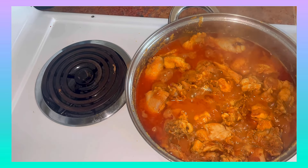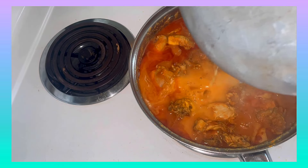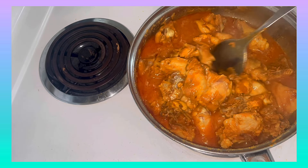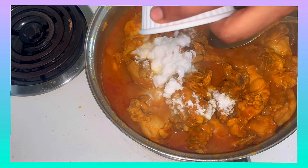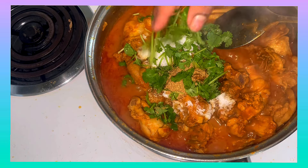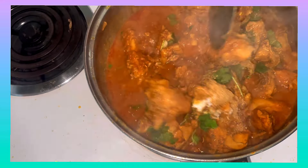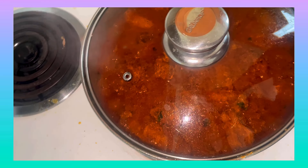I am going to add the chicken with a small glass of water. Add 1 glass of water, 1 cup of water, and 1 cup of paste. Place it and cook for 2 minutes.